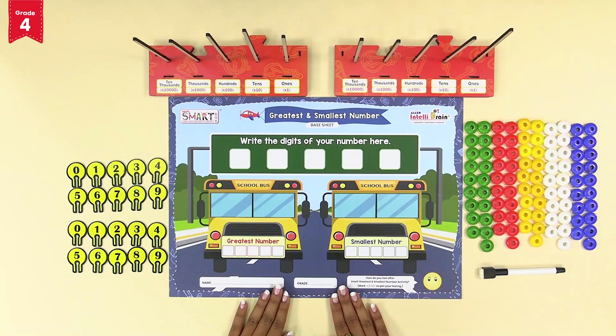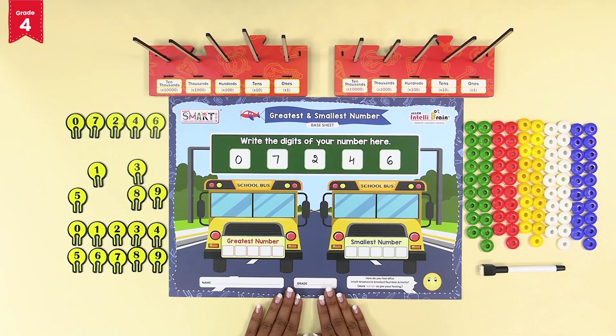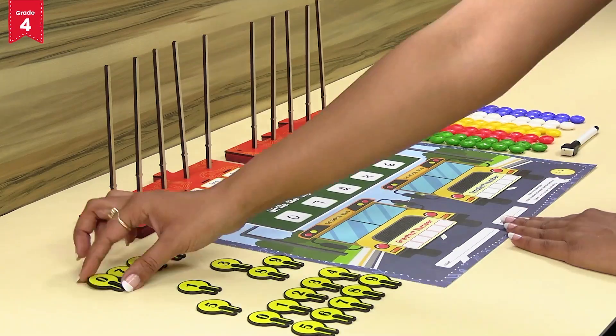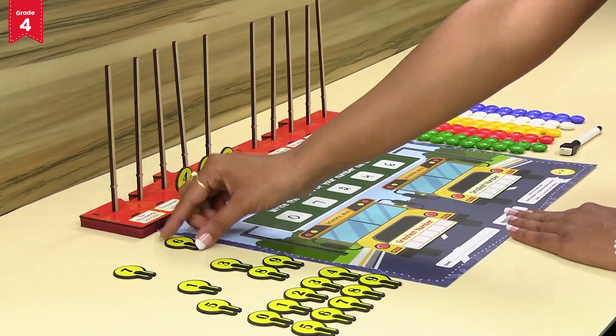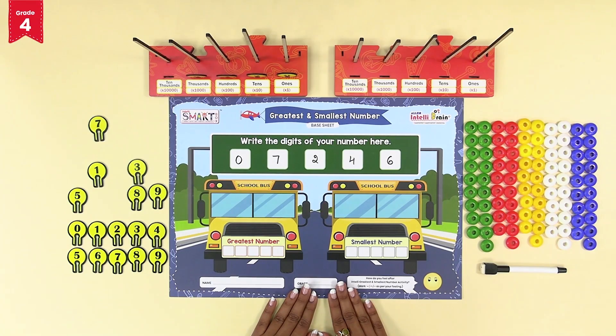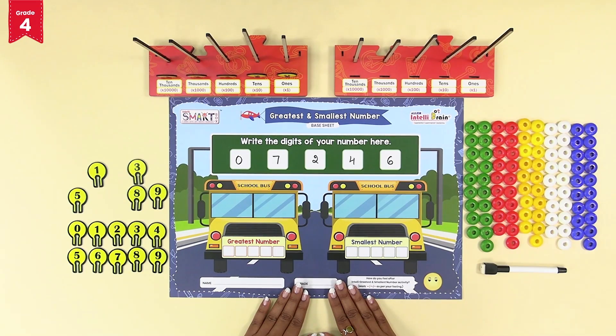Now let's take a different set of digits. This time we have picked 0, 7, 2, 4, and 6. Write down the selected numbers on the base sheet. To form the greatest number on intelli number base tray one, place the smallest number token — that is 0 — at ones place, 2 at tens place, 4 at hundreds place, 6 at thousands place, and 7 at ten thousands place. Observe that all the number tokens on tray one are arranged in descending order to form the greatest five digit number.